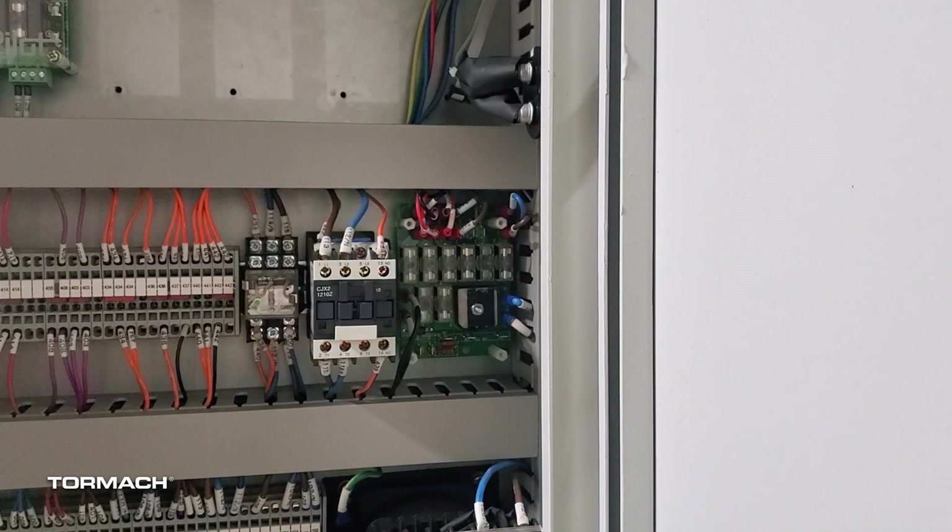Once we've checked our F8 fuse and know that one is good, what we're going to check next are our individual axis fuses — those are F1 through F4, in order for X, Y, Z, and A.